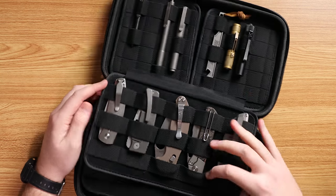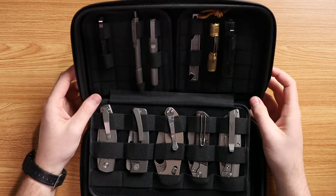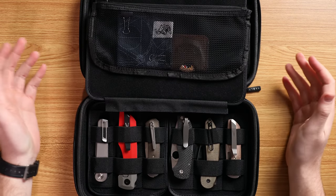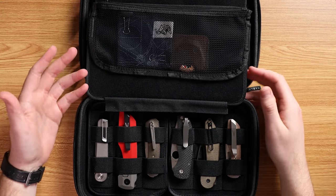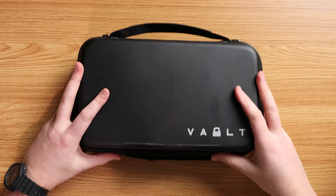I was able to fit 11 knives in here, but you can purchase more panels on the Vault website for more room. I'm pretty pleased with what I have. The main time I'd carry this many knives is going to Blade Show or other knife conventions — to buy, sell, or show off. This will be really perfect for Blade Show in June. You can lock it when you don't want to show your knives, and the only way someone gets your knives is if they physically cut into it — which is a big hassle.